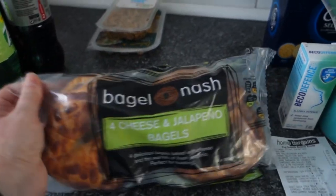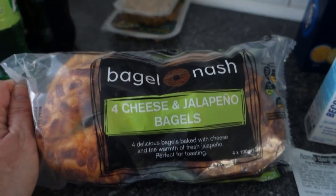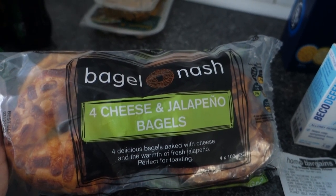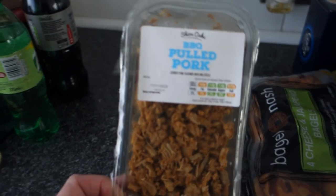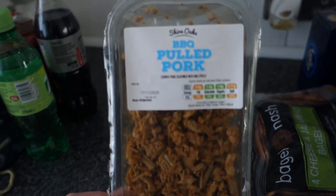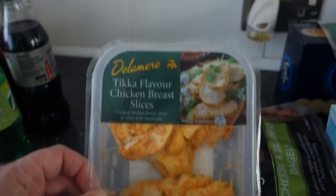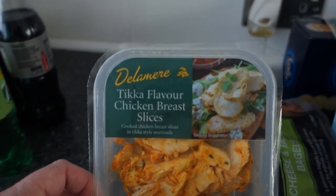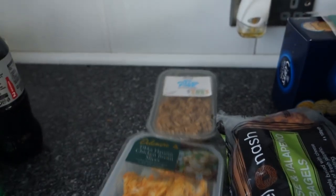I picked up these bagels — cheese and jalapeño flavour, you get four in a pack for only a pound. I can't wait to try one when I put the camera down! I also picked up pulled pork for wraps for my son's packed lunch at 79 pence, and chicken tikka breast slices — again for wraps. I did pick up wraps too but they're probably in the fridge.